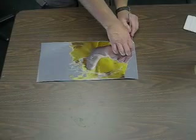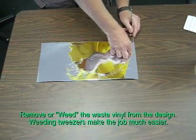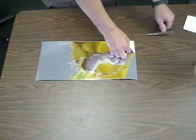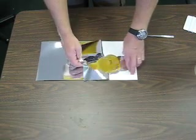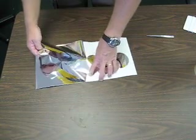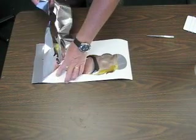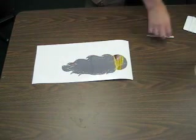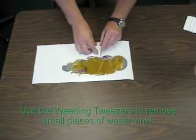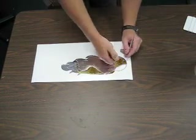After the vinyl cutter has completed cutting, the next step is to remove the waste vinyl from around the design. This is also known as weeding the vinyl. To weed the vinyl, grab a corner and carefully pull it back. To remove the small pieces of vinyl, use a set of pointed stainless steel weeding tweezers.